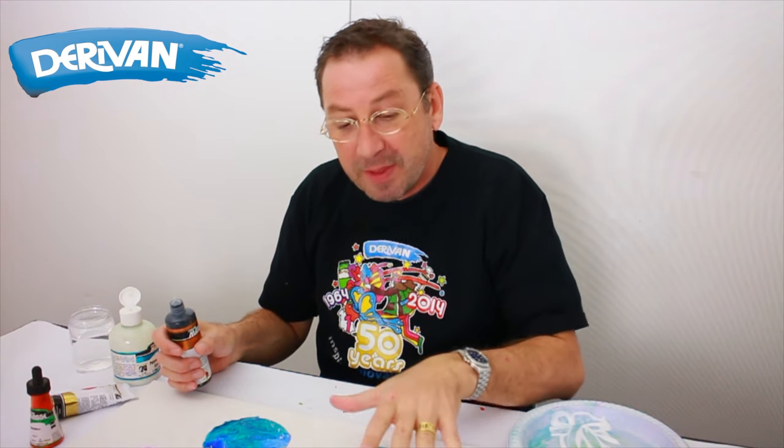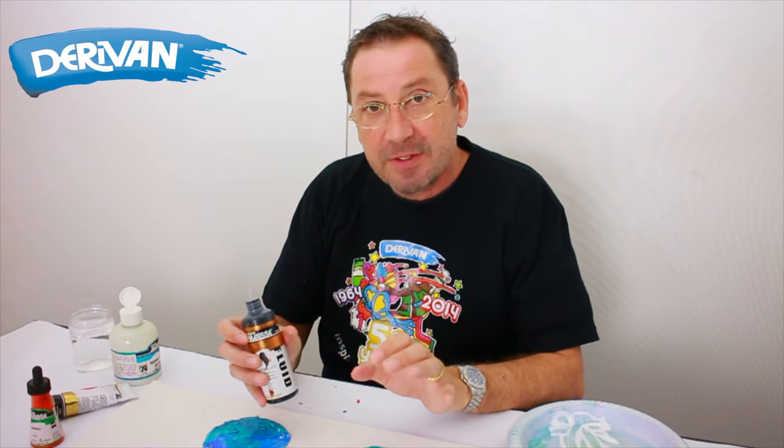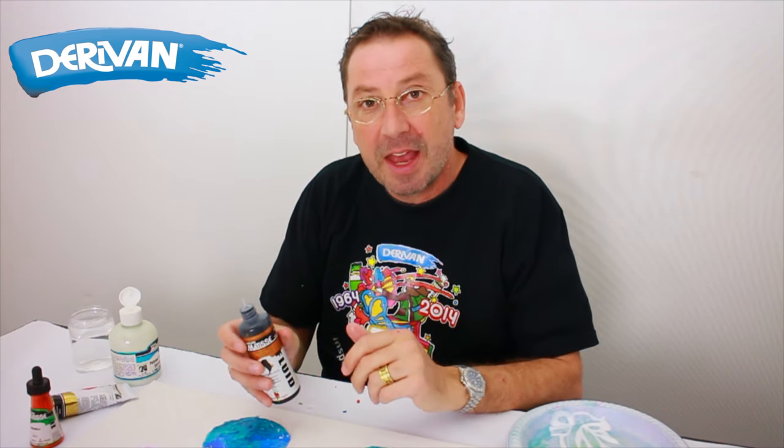Now I'm happy with where they're positioned. We're going to add some other pieces into it. I'm going to use fluid first of all just to give us a little bit of line work, then I'm going to add some inks and some structure.